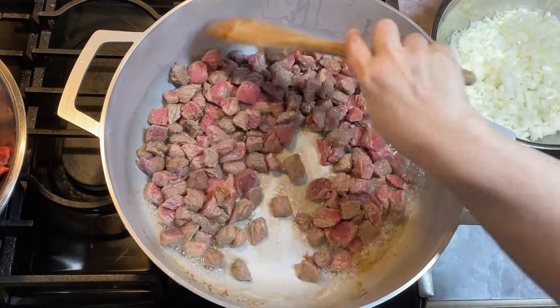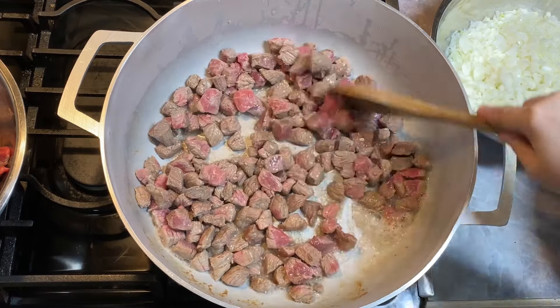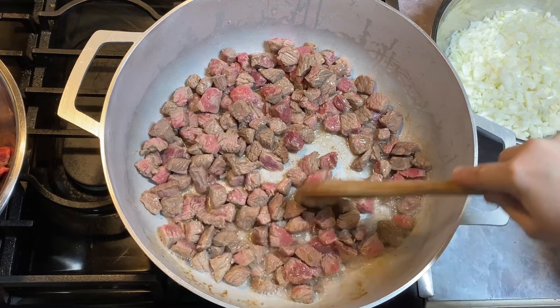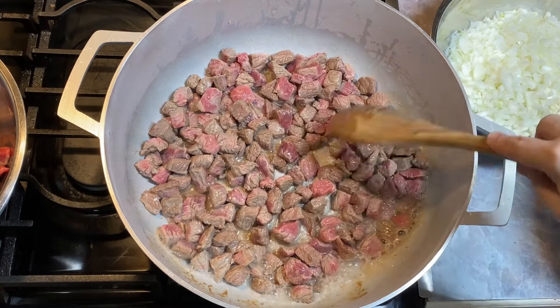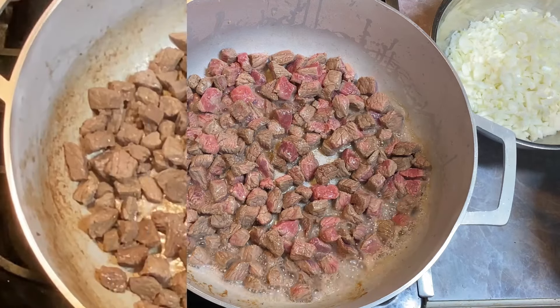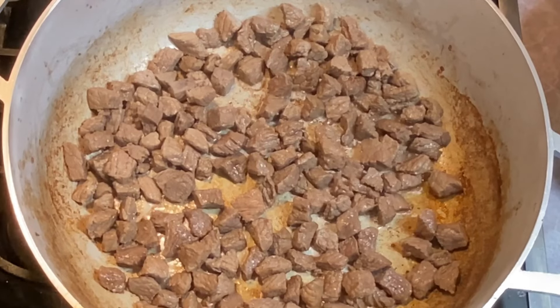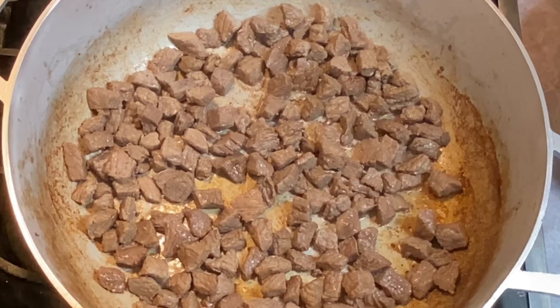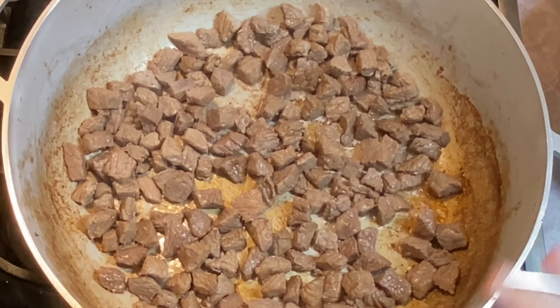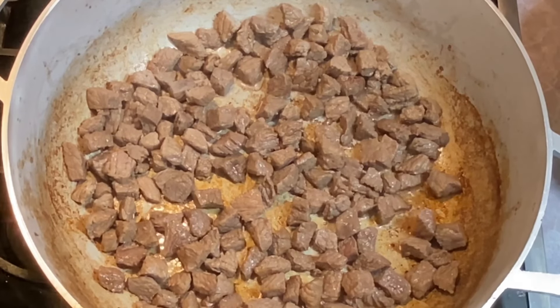You can cut up a chuck roast — whatever kind of meat you use for dishes like that. You want a fairly good cut. I'll bring y'all back when we're getting a good sear. You may have noticed I did not salt or pepper yet, and I also did not toss them in flour. Just vegetable beef soup, meant to be thin.